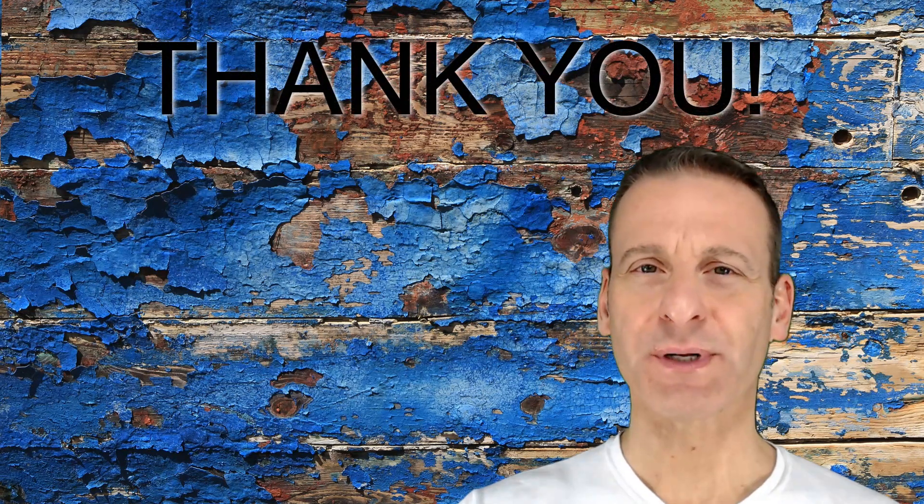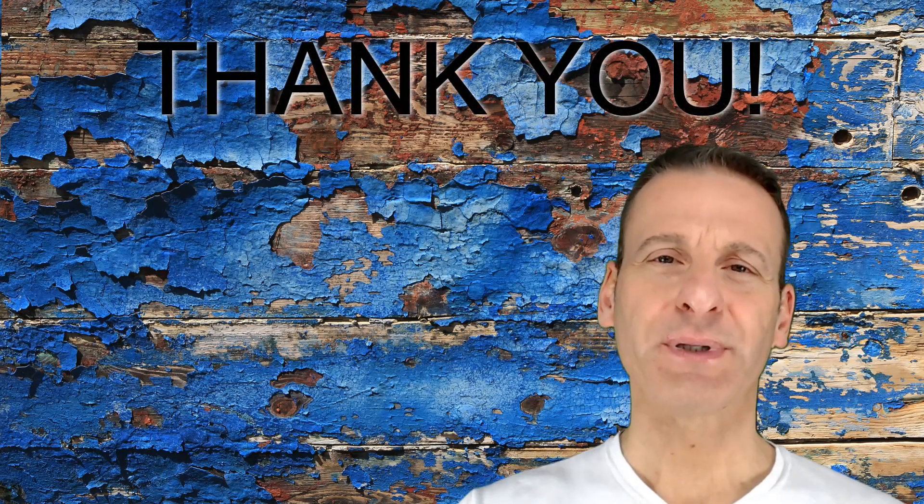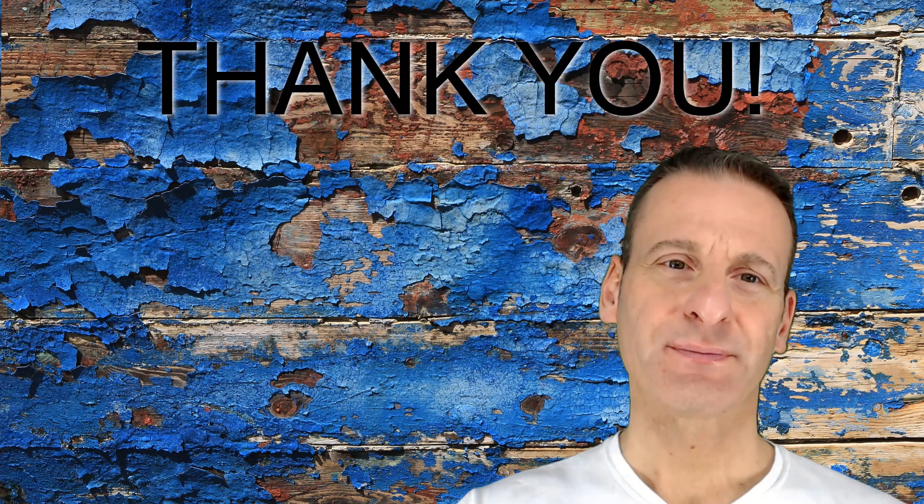Thanks for watching the Exodus chapter 26 episode. If you enjoyed it, please share it with someone. If you want to join me on this long video journey, feel free to subscribe to the channel. See you next time.